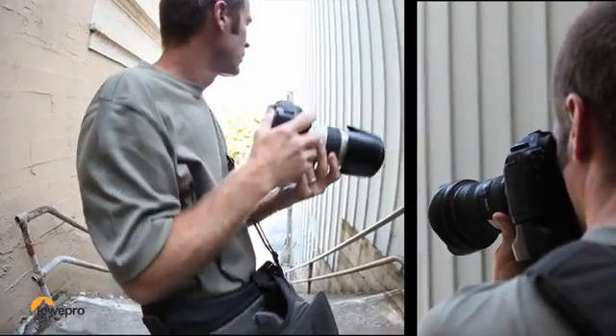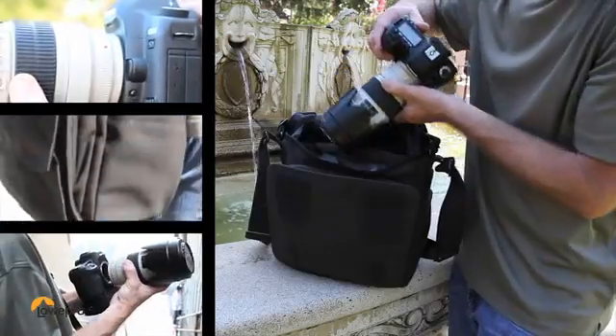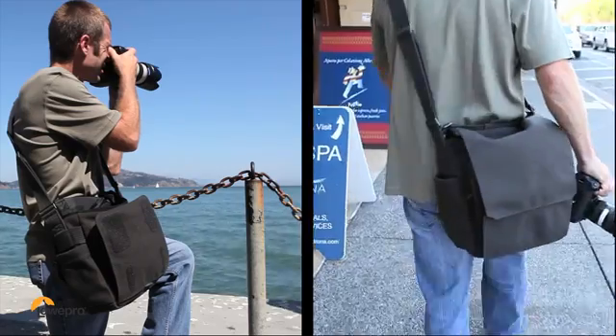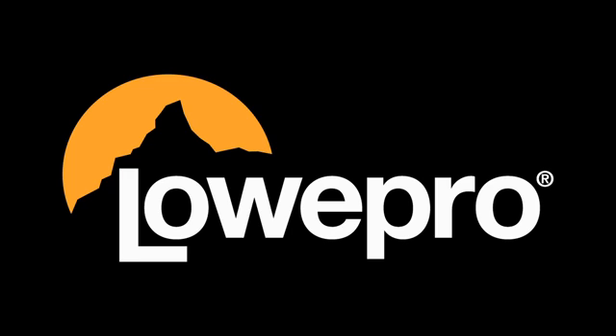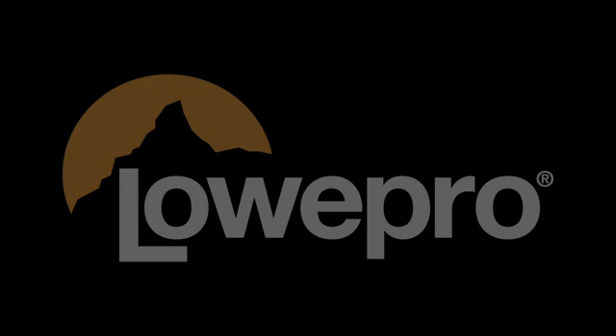This bag is designed for total flexibility when it comes to your shooting style and assignments. The Pro Messenger from Lowepro — it looks right, it feels right, and it performs at a modern pace.